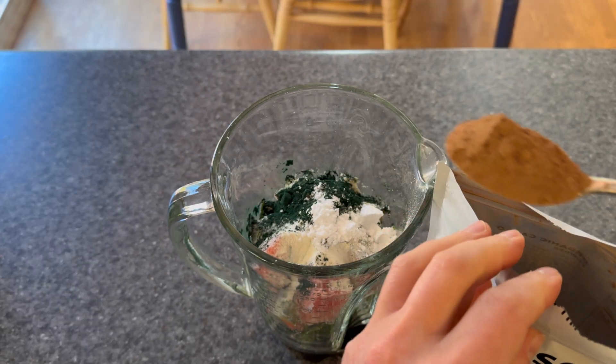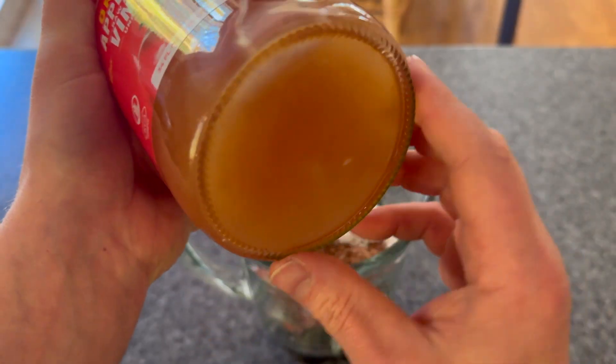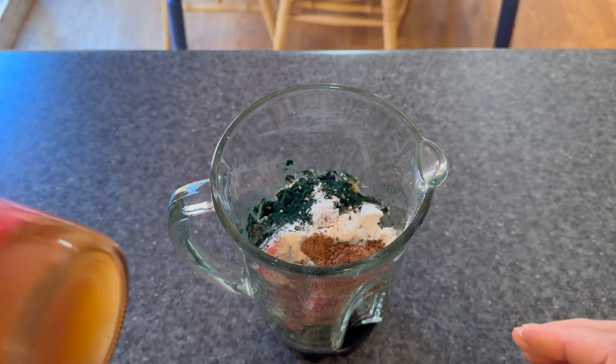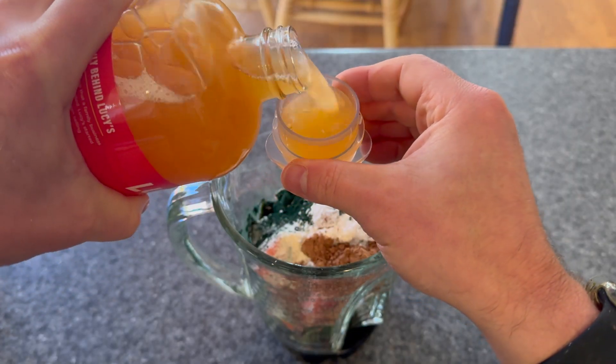Don't forget a little bit of cocoa powder for a little bit of chocolatey flavor. And next, some of the Lucy's Organic Apple Cider. You see that stuff right there on the bottom, that kind of sediment? That's the good stuff — that's the mother. That's what you want. I pour some in there.